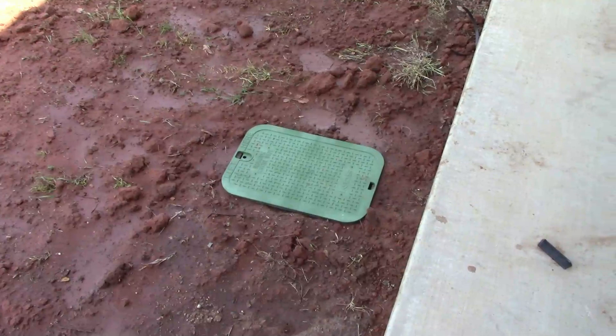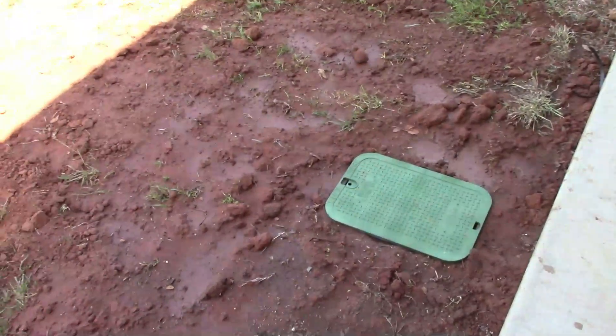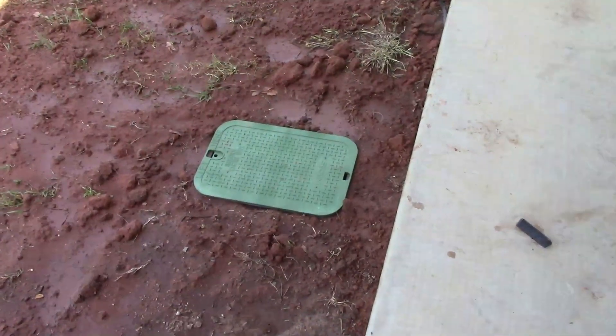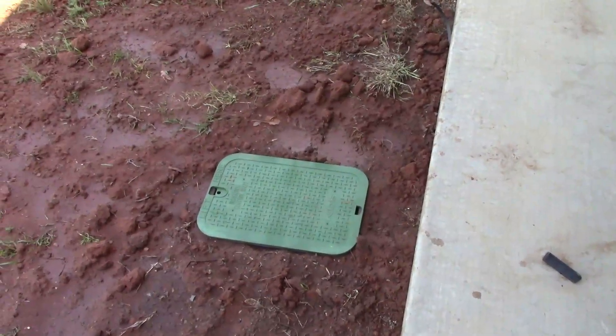We got it all leveled up and the dirt is pretty much all leveled out. Looks pretty good. All we need to do is just pull the cover up and we can hook up a garden hose onto that hose bib.